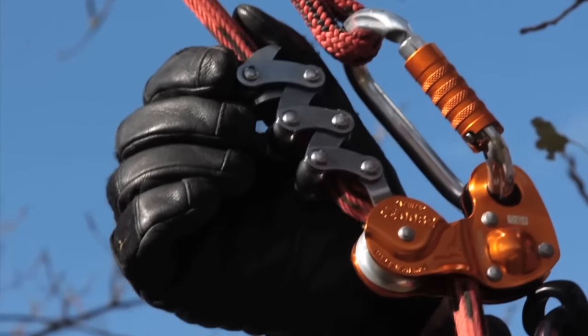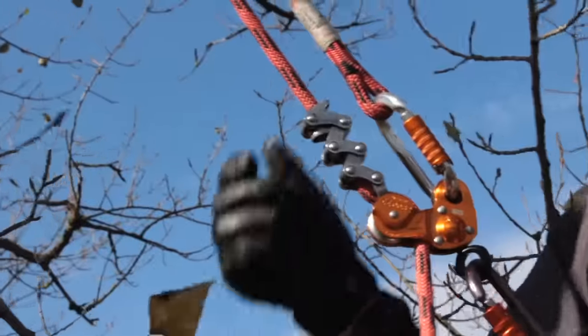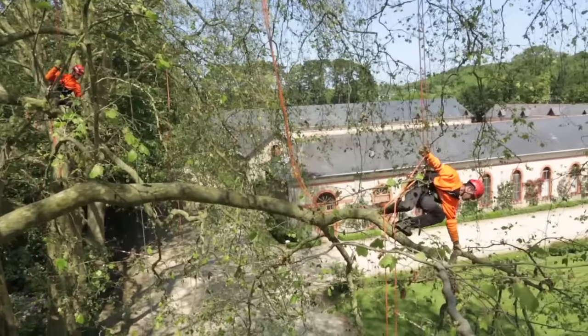Zigzag is very easy to get used to because it's handled the same way as a classic Prusik pulley system. Braking on the rope is created by the zigzag chain of friction links. Because there are so many, braking is progressive, so the arborist's movements are very smooth.